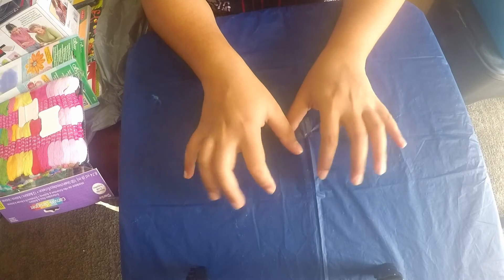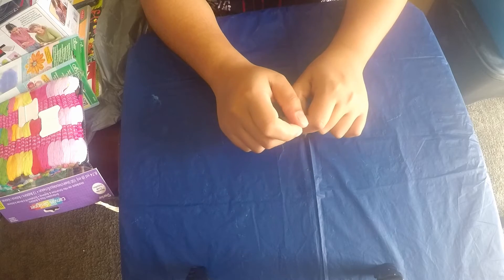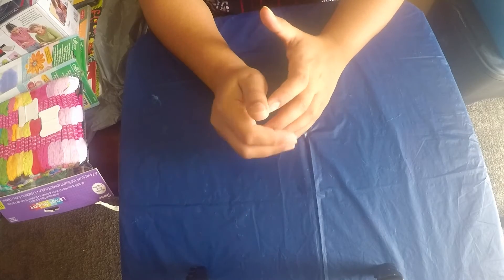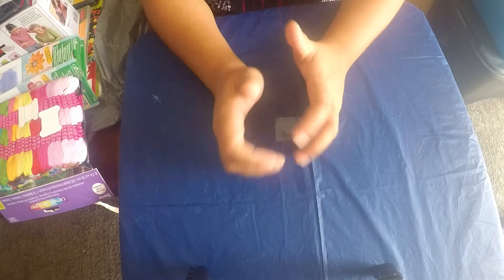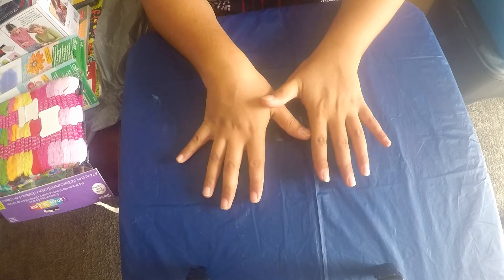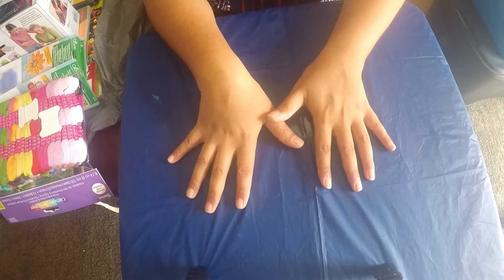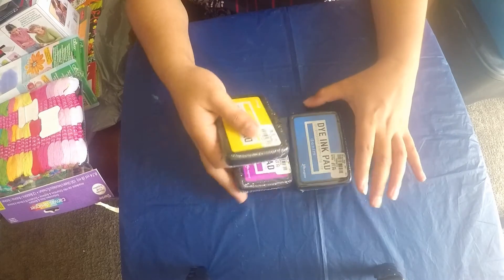This is from my first haul. Then I was going to my art class and on my way I saw another Tuesday Morning and I had to stop by, because I could not believe that I would get such expensive stuff for so much less. So let's look at what I got and I hope you'll be as happy as I am. So the first things I got from Tuesday Morning on my first trip are these three ink pads.